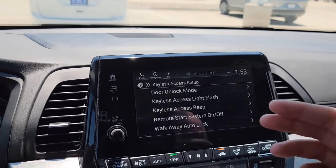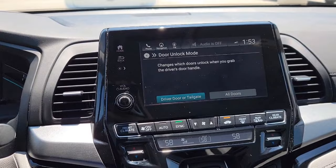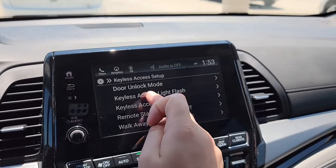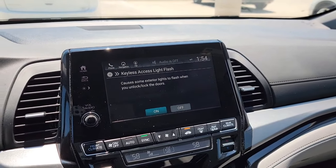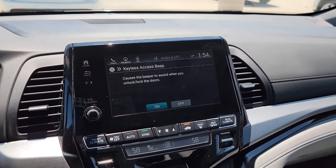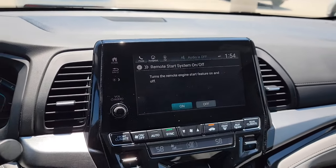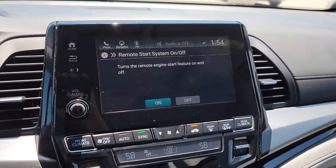Keyless Access Setup — starting from the top with Door Unlock Mode. This is for when you have the key fob in your purse, jacket, or pocket. Walk up to the door, put your hand in the handle — do you want just the driver's side door to unlock, or all doors? There are options for unlock delay, a visual light flash confirmation, and an audible beep when locking or unlocking. You can also turn off Remote Start from here if you don't want it accessible on the key fob.